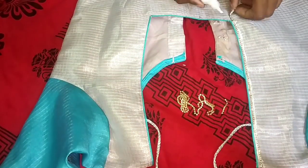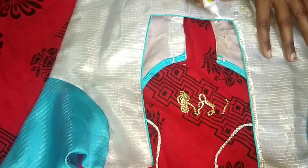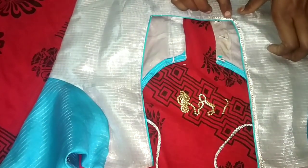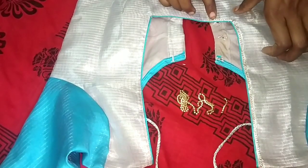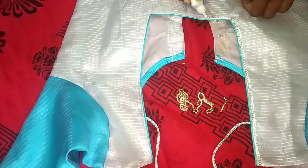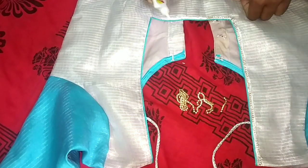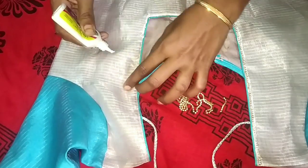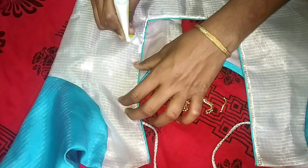I apply the gum with the first one. Then I apply the gum with the first one. I apply the little piping to the bottom. The piping is not too much.